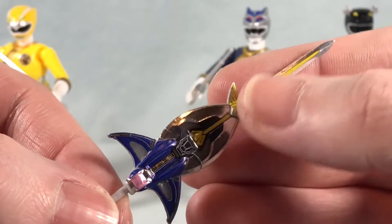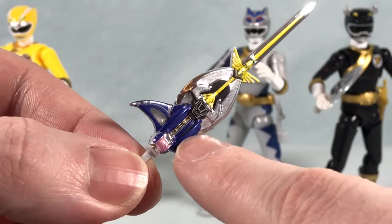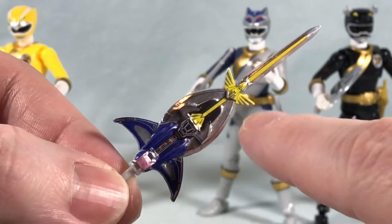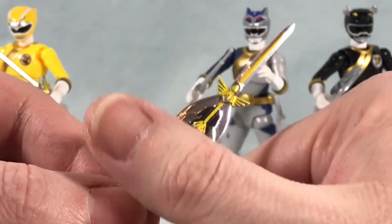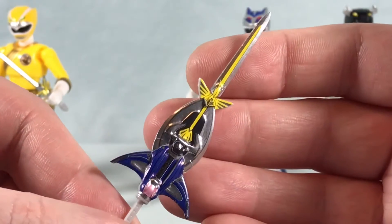All the weapons have stickers on them, but the nice thing is it comes apart in different pieces — right here is a sticker, then the center part, then the axe is a separate sticker, then the sword — so you're not expected to put one large sticker down across all this, which would be kind of impossible. They actually came out pretty well.